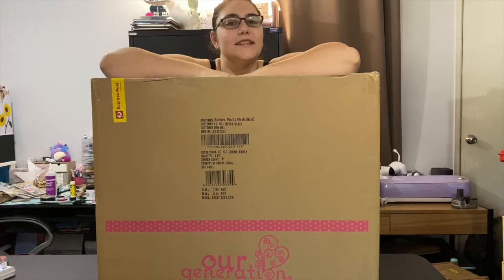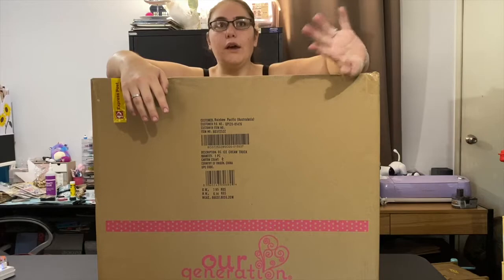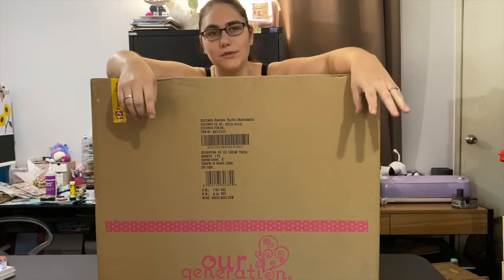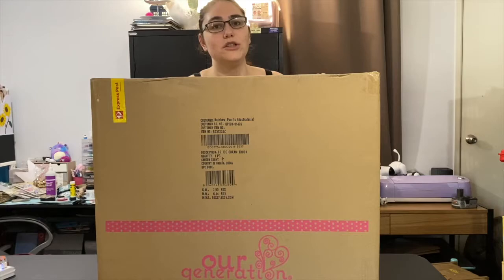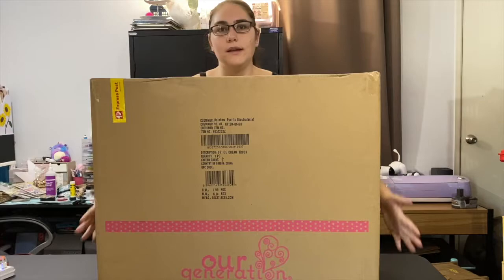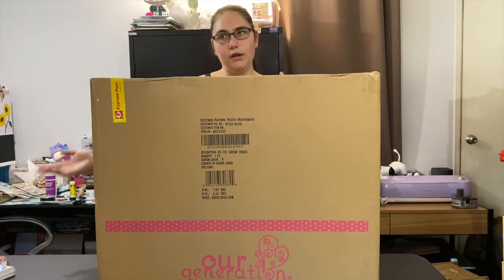This is from Our Generation. I don't actually have any of the dolls or anything like that, but I really wanted this item. A few months back I was watching Minori — she has a really great YouTube channel, she's super awesome. She's a Japanese lady who does unboxings and she's really arts and crafty. I definitely recommend checking her out.